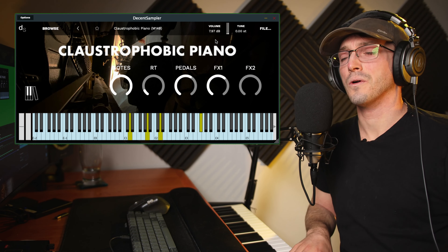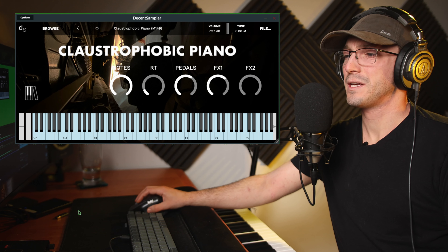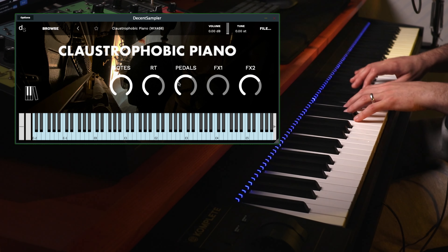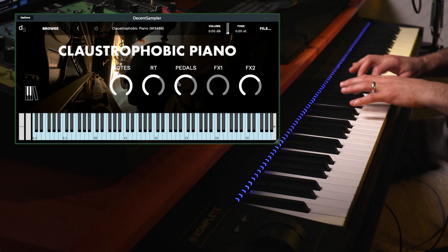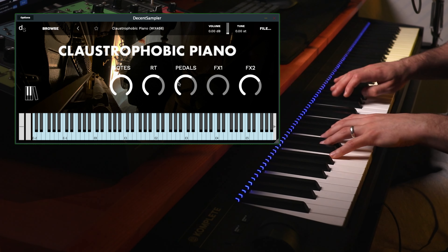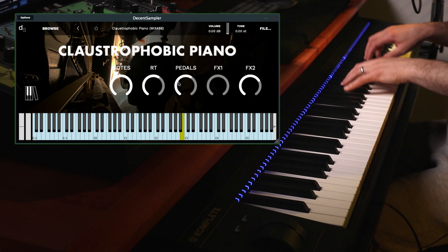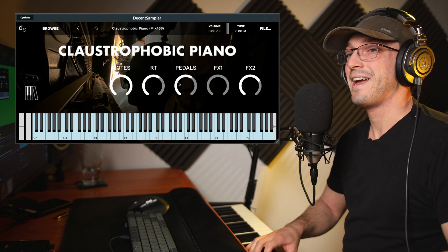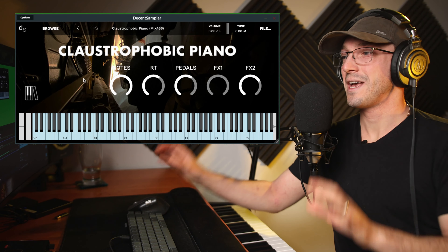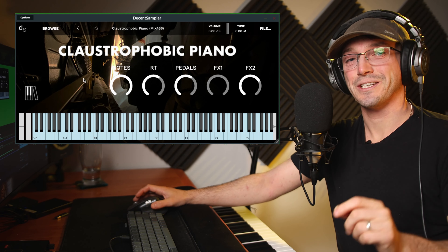I think I've paid for worse pianos than this — I really like the tonal character of that. One more mix and then we'll have to call it quits. I love it, it's what it says on the tin. It's nice to see Christian posting stuff again on Piano Book and I'm excited to see the future of Piano Book. You've heard the samples — really highly recommend it, it's completely free, you've got nothing to lose. Thank you so much for watching, I'll see you in the next video.